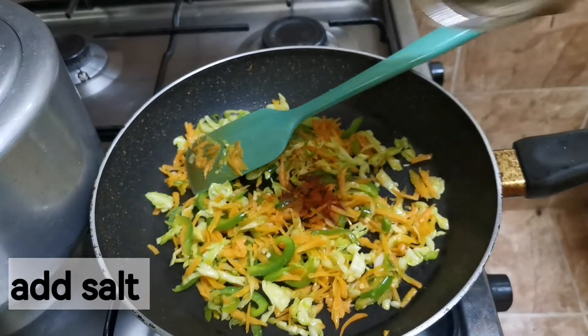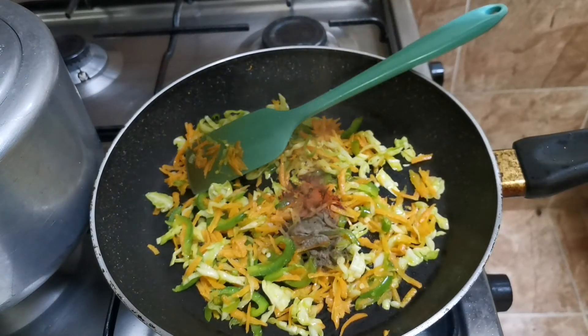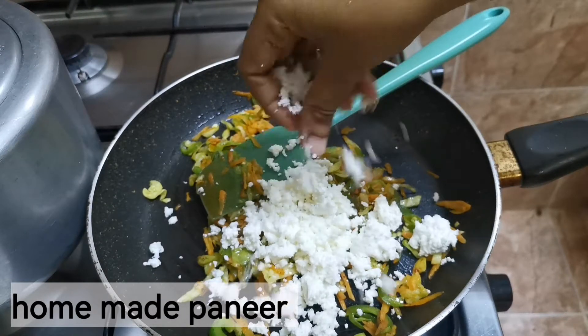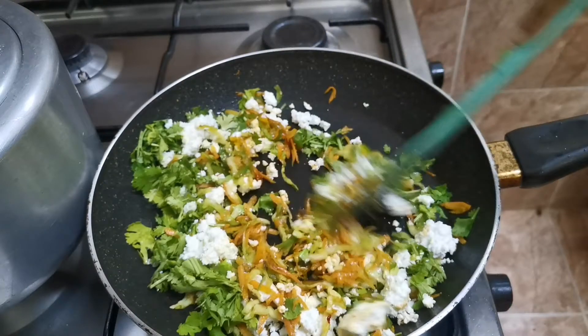In a pan, add some oil and add capsicum, carrot, cabbage, green chili, chili powder, and pepper powder. Add the paneer and a handful of coriander leaves and mix well.